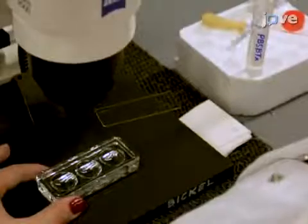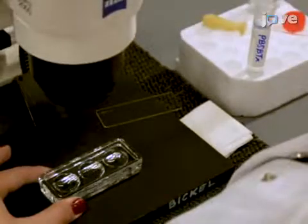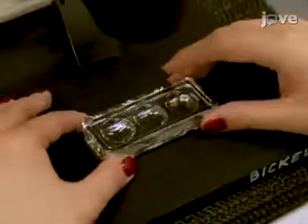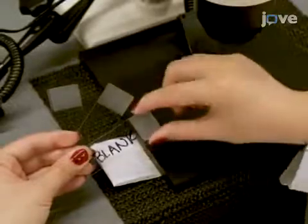To prepare for oocyte rolling, pre-wet a deep well dish with 200 µL of PBST-BTX. Cover the dish and set it aside. Obtain 3 frosted glass slides and set slide 3 aside.